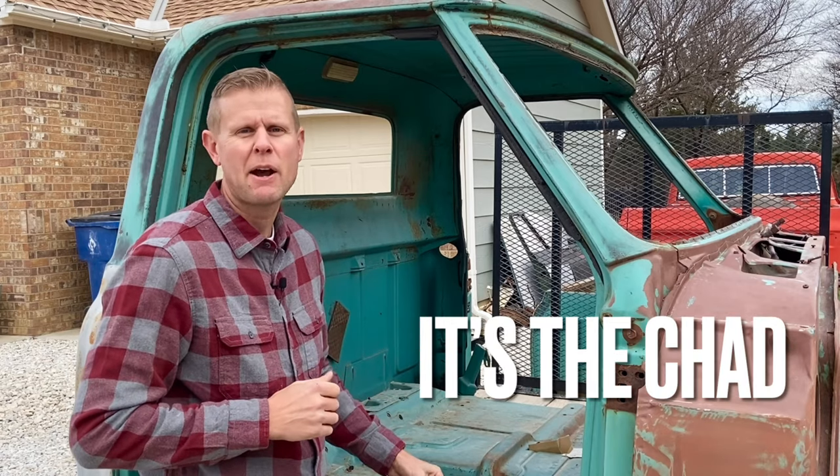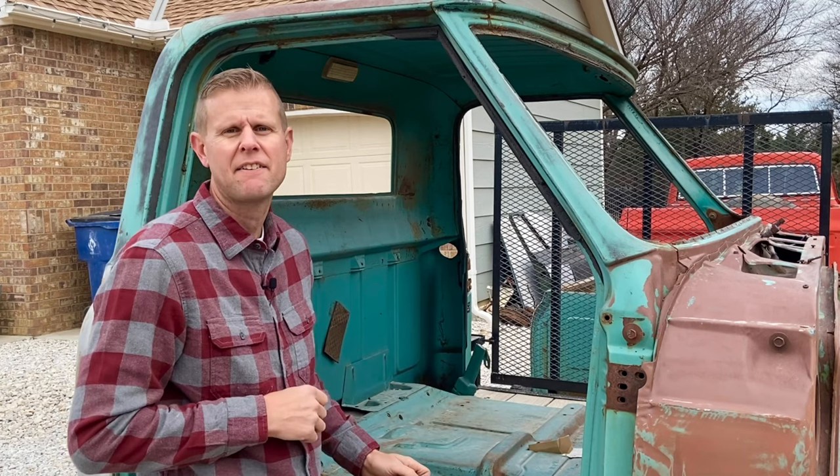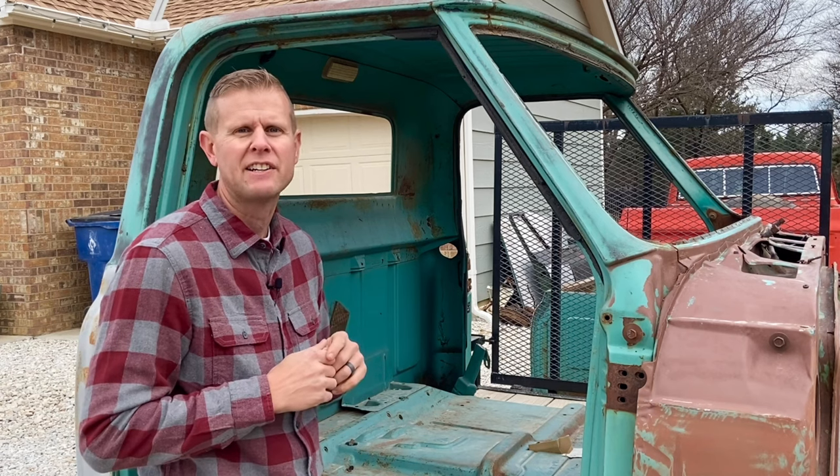Hey guys, it's Chad, and today I want to talk to you about the fresh air kick panel vents from a 1967 to 72 Chevy or GMC truck. These old air vents worked awesome, especially if you had a non-AC cab.